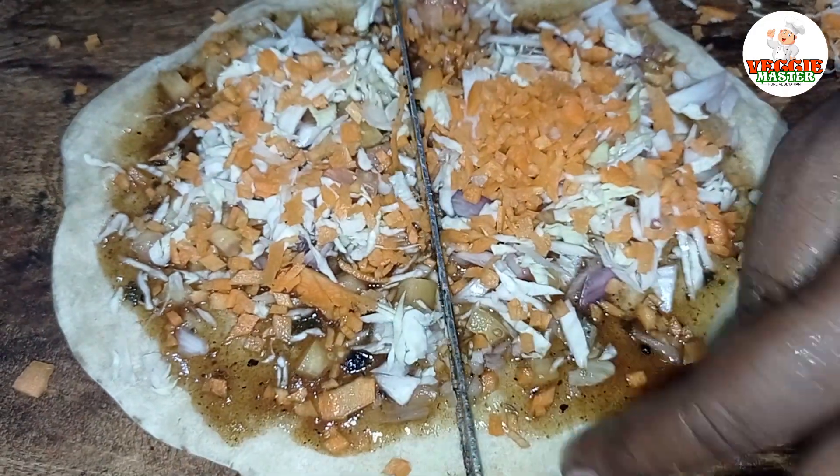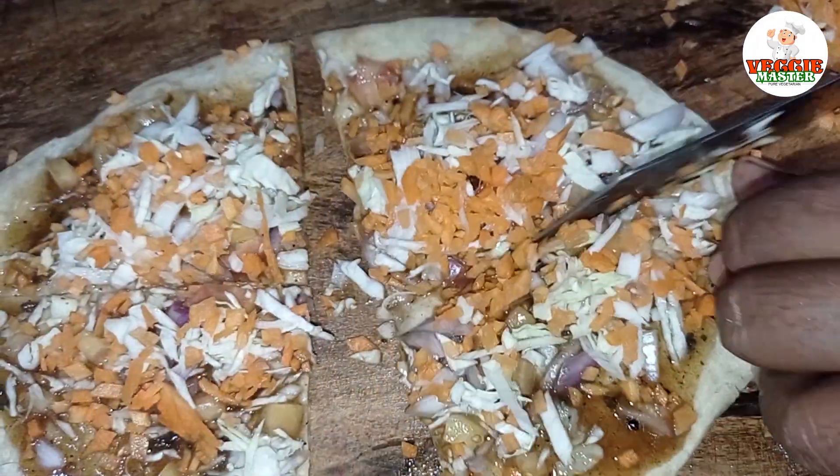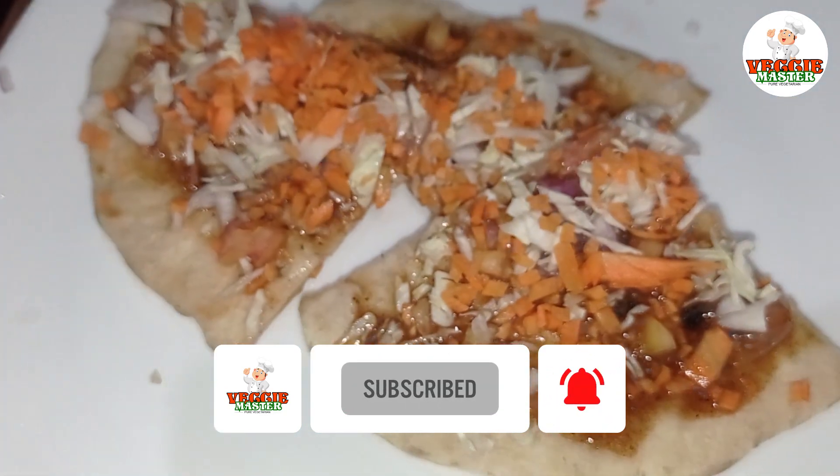Now I want to remind you of this recipe. If you like this video, subscribe to our channel.